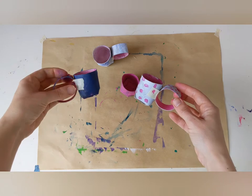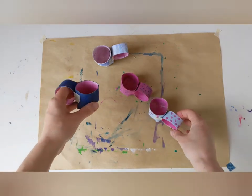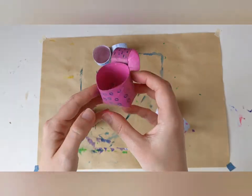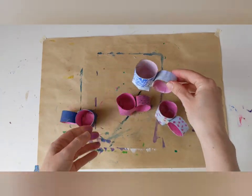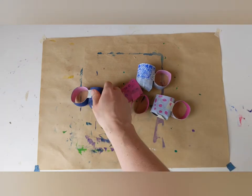So there we go, we now have four teacups. I think I like the white one with spots the best, but this pink one is also quite nice. They look lovely. I think we're ready for our tea party now.